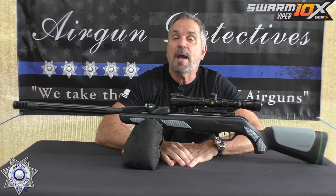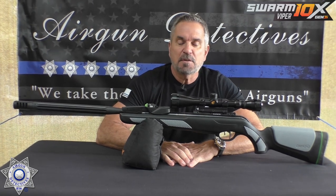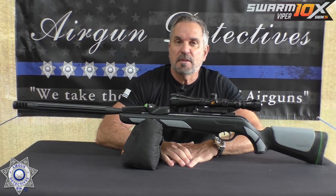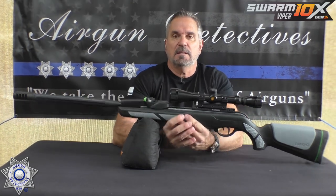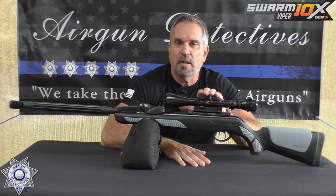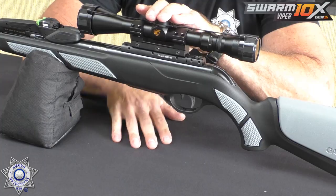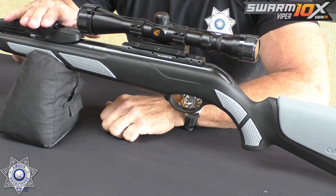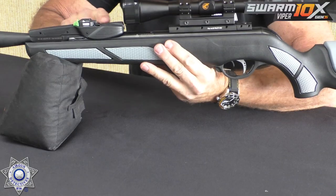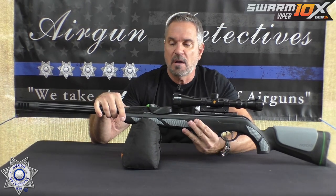Back to the subject on hand. I'm actually pretty excited about this rifle. This is the absolute latest version of your Gamo Swarm, and this is the Viper. This has Gamo's IGT gas piston in it, so it's got a gas ram. It comes in both .177 and .22 caliber. This is the latest, so this has the 10X Generation 3 inertia magazines.